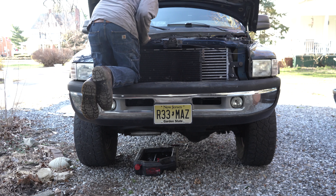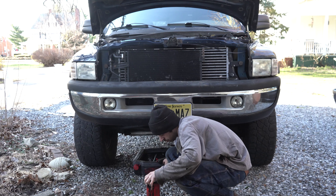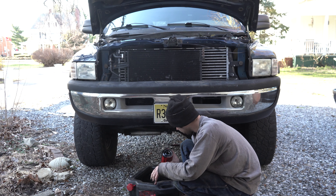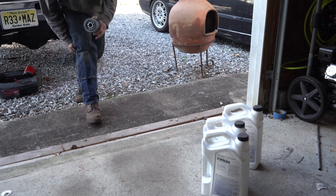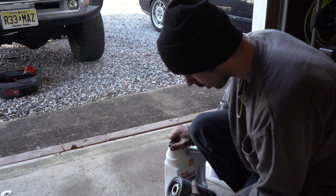Jesus Christ, who put this on? That's an issue. Just a heads up for anyone watching — the drain plug shouldn't be that tight. I don't know what's up with that, but now I'm a little afraid. Couldn't keep it rolling — alright, letting it drain out of the pan.